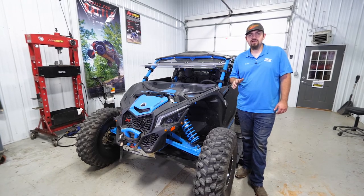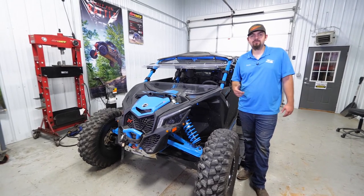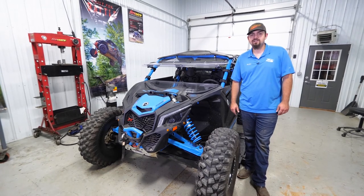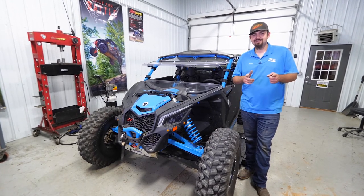For more information on this seatbelt override or any of Super ATV's great products, feel free to give us a call at 855-743-3427, or check us out online at SuperATV.com. Thanks for watching, and we'll catch you next time.